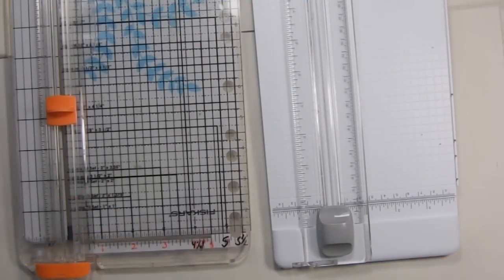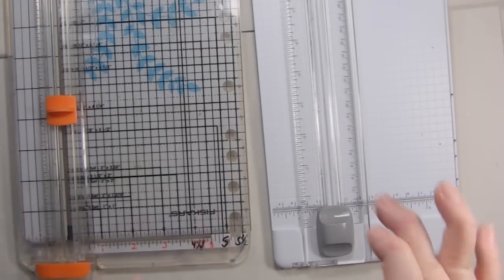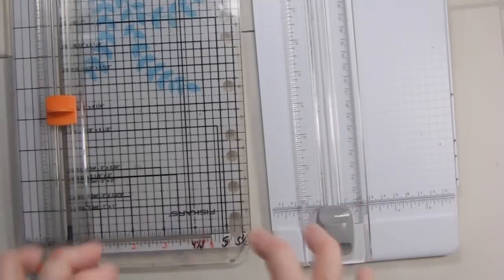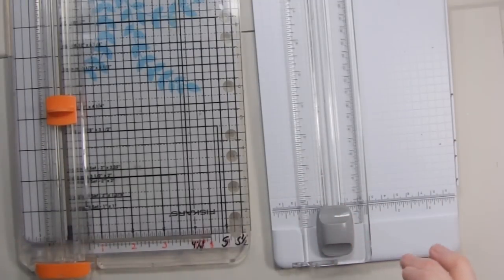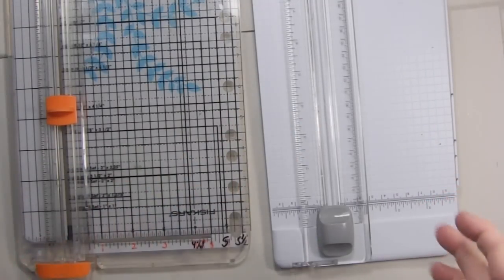Hi, it's Sandy Parker and welcome to Crafting for Almost Everyone. I had a viewer named Jenny that's newer to crafting and she was questioning how to use her paper trimmer most effectively. One of the things she wanted to know was how to cut smaller pieces of paper, and I just thought I'd walk you through trimmers in general.